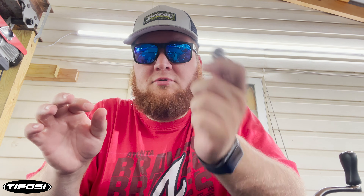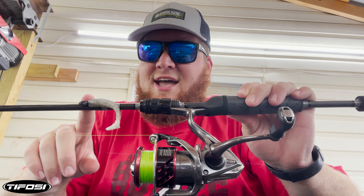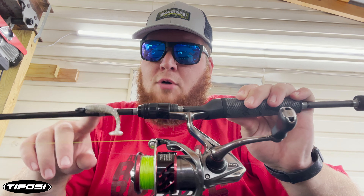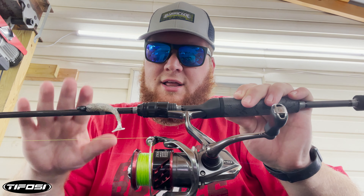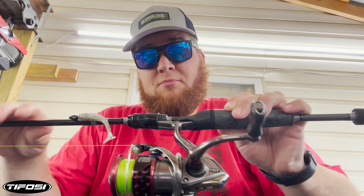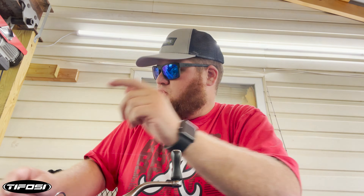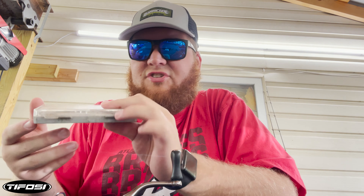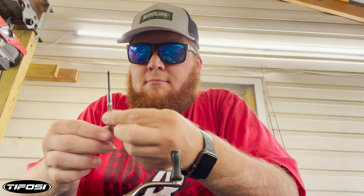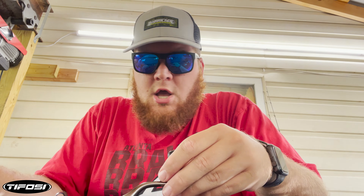We are going to install that on a Shimano Stratix. This is my micro finesse setup that I use almost exclusively in the wintertime, unless I'm going after smallmouth — which we're going to be doing here soon. In order to take this apart, you're going to need a couple of things: you're going to need a micro screwdriver set, most importantly the micro Phillips head.